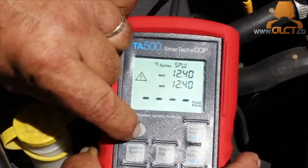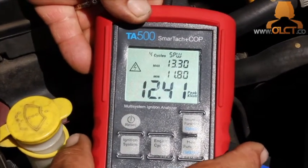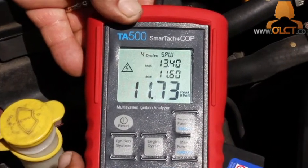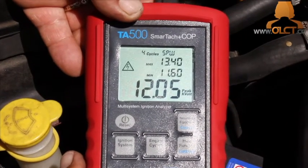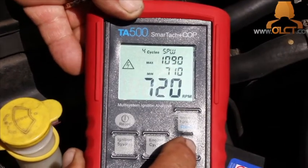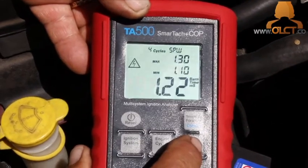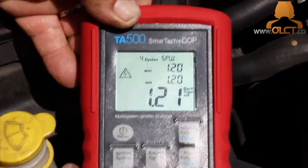Press the reset button to clear minimum and maximum readings. Take note of each cylinder's peak kV readings, bearing in mind that cylinders with longer ignition leads will have a slightly higher peak kV measurement. Using the main function button, select burn time and again reset the minimum and maximum, and record measurements for comparison.